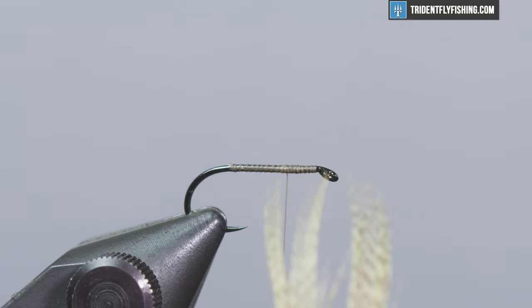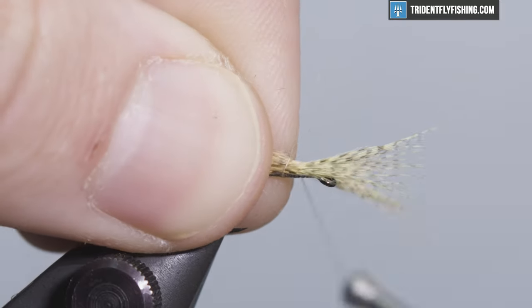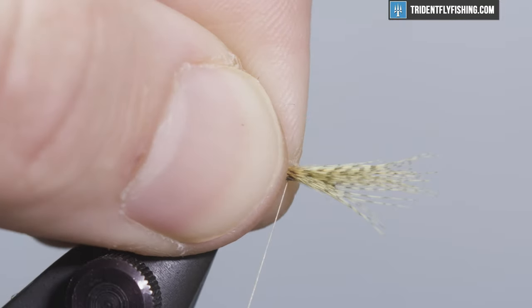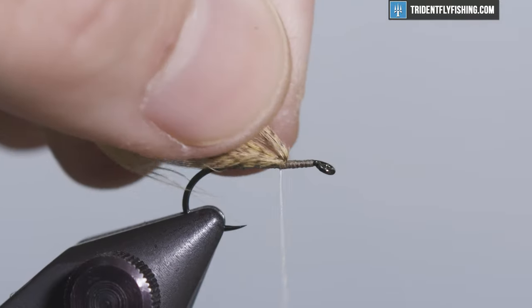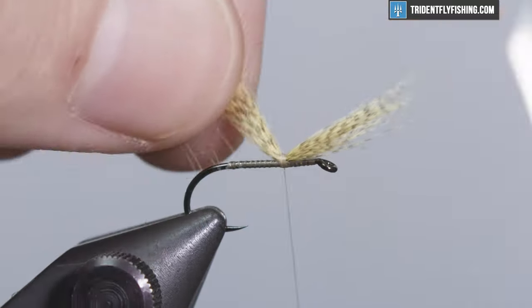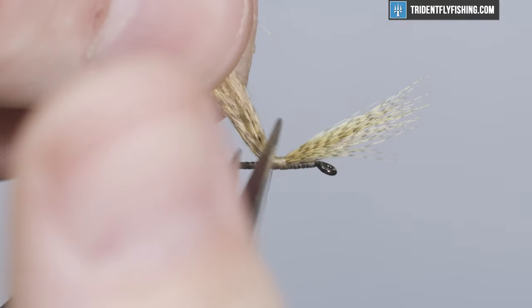You want to measure your wings to be about one and a half times the gap of the hook. Go ahead and tie those fibers in, measure it — yeah, that looks good. Once you tie those in, get them seated and you can cut that off.